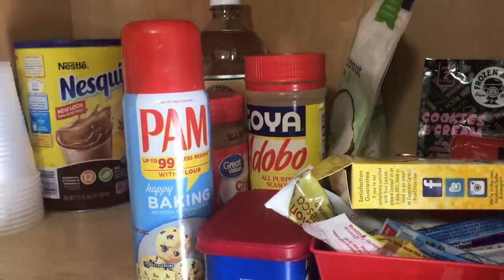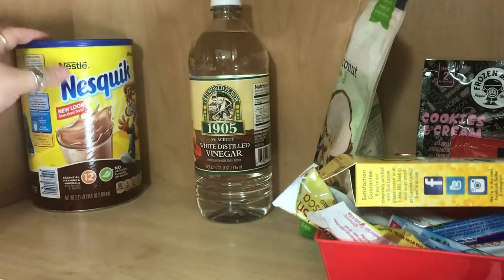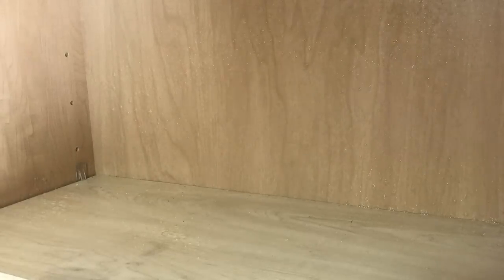So the first thing I'm going to do is just take every single thing off of the top layer. I ended up taking everything off the top and bottom all at once and then putting everything back, but I just wanted to start with the top layer first. Then I'm going to spray it down with this Method Wood for Good Daily Cleaner and use my Brillo Basics reusable wipes from Dollar Tree to give it a wipe down — and it smells absolutely delicious.